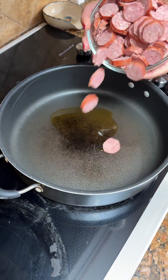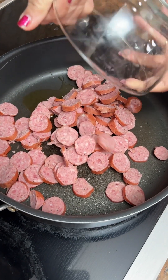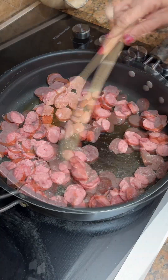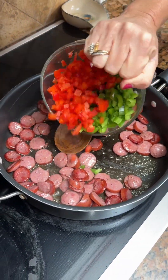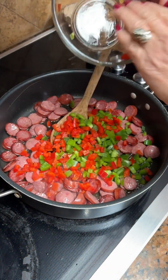One tablespoon of olive oil, then I took four smoked sausages and cut them in thin little pieces. You're going to cook them for about five to seven minutes. Okay, we're going to take a green and a red bell pepper that's been chopped up and put it in here.